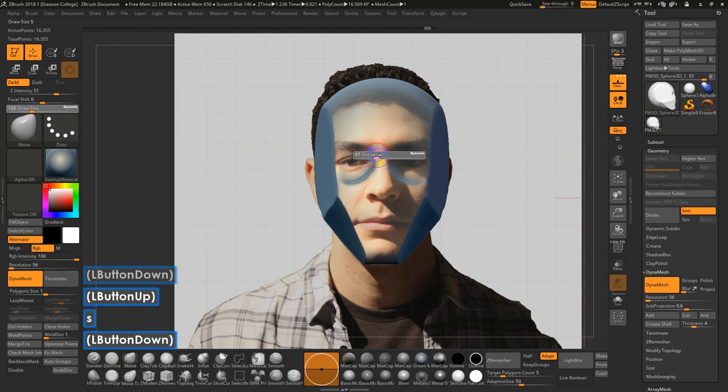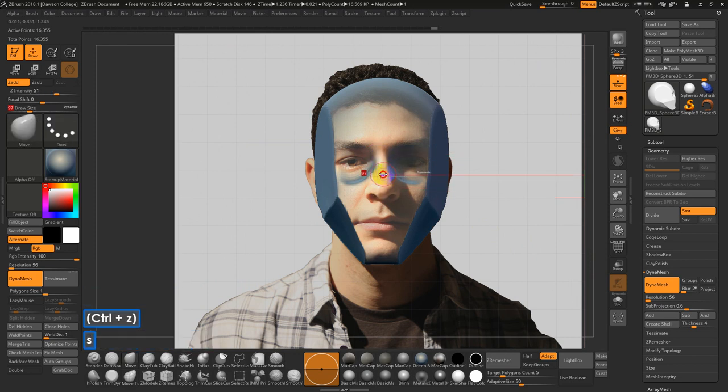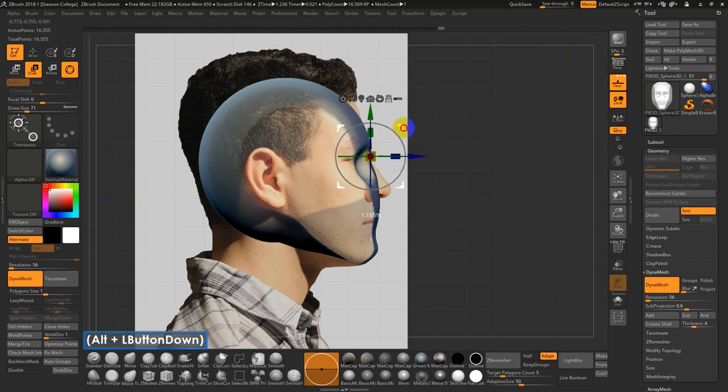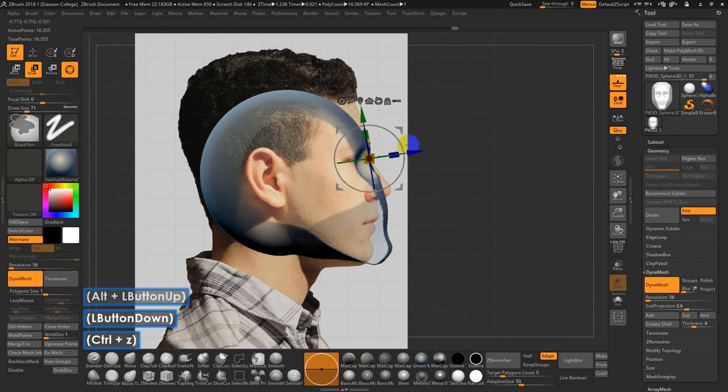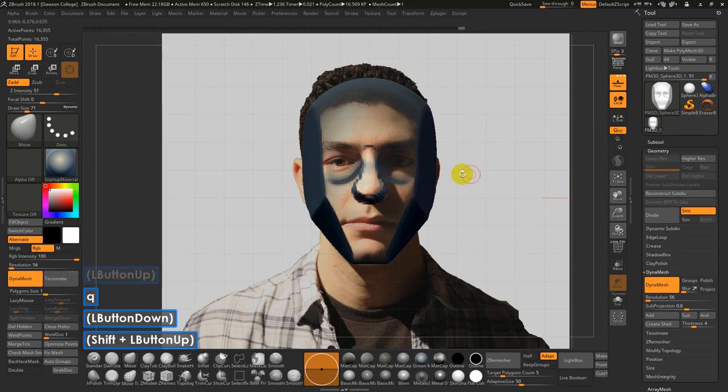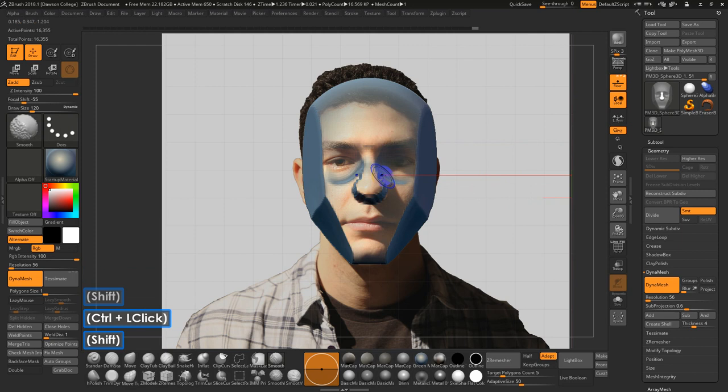For the nose, one of my little dirty tricks is to come up with a masking brush. I'll make sure I'm centered again, hit X for symmetry, go to E for rotate, hold Alt, and pull this thing forward, then rotate it out. I'll flip my mask, clear the mask with Control-Click-Drag, then probably DynaMesh at this point — turning off the floor and upping the resolution since I need more for the nostrils and lips.